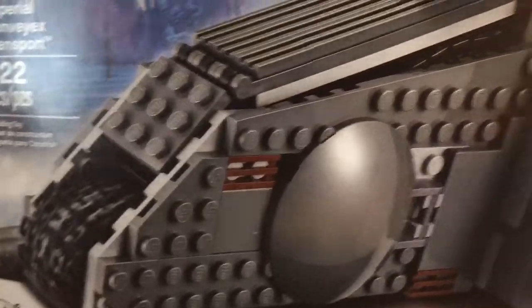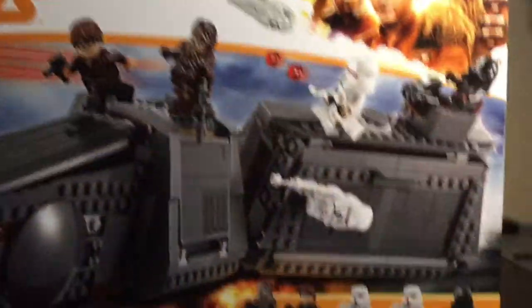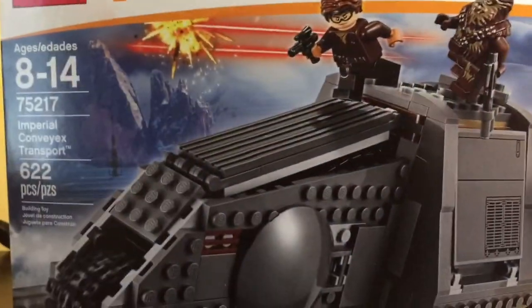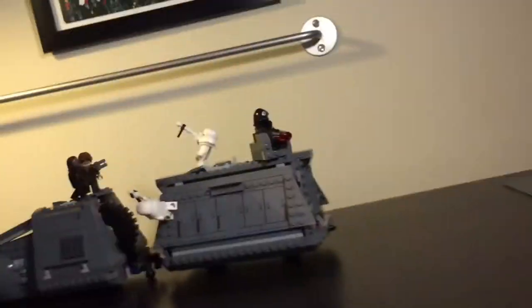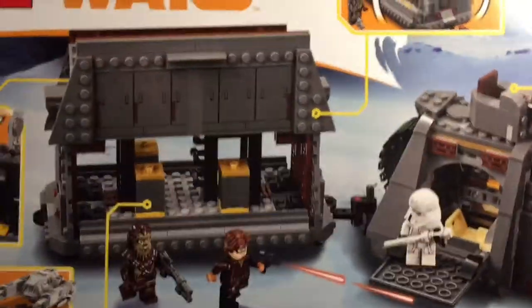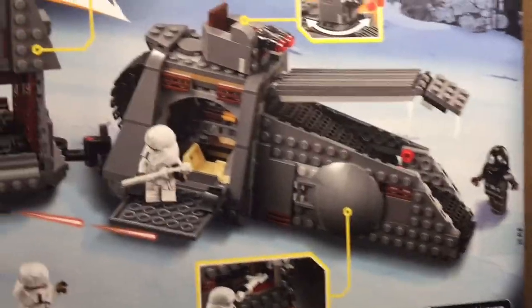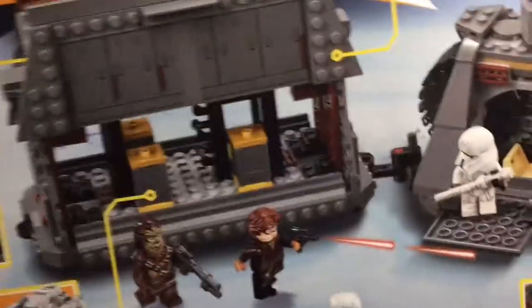This set has really good box art. I actually really like the way this looks, other than of course the ugly corner box which I hated — that was on all of the Solo sets. You can flip it around to the back and we have the actual set being shown off with all its flaps and play features shown off.